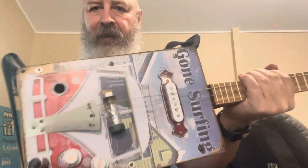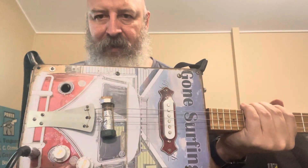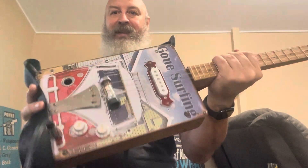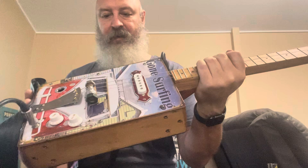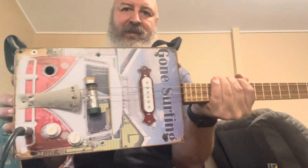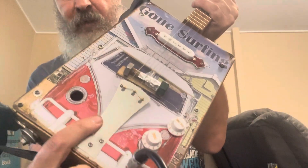I managed to get build number 49 finished before the market start, although I'm going to put a fairly high price on this just so it doesn't sell for a while, because I'm really running out of guitars to play myself. This one seems to have worked out pretty good. Like all my guitars, they all got little bits of problems — when you're using old bolts and things for bridges it's going to cause issues, and everyone's going to be different. But overall this one turned out pretty good.